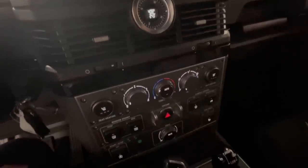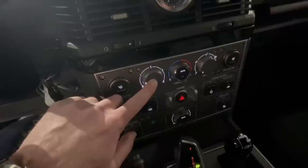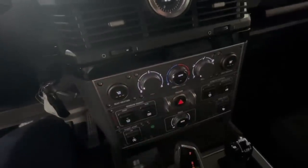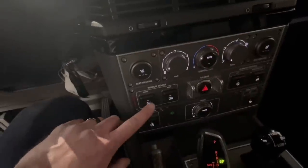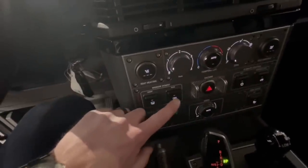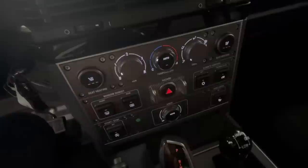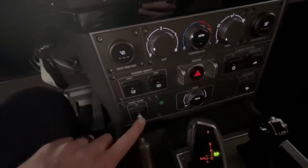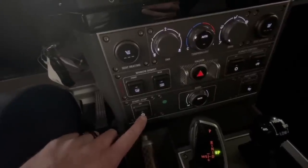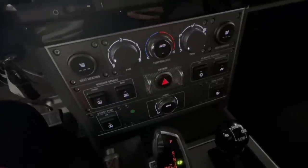Moving to the driver's seat, you see the control for the heated seats, fan speed, hot/cold temperature, and outlet selection. You have the defroster and the rear heated window, AC on/off, recirculation, auto start-stop disengagement, volume, and parking radar on and off.